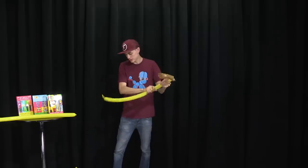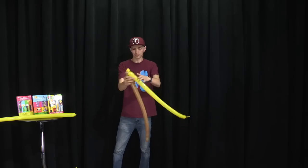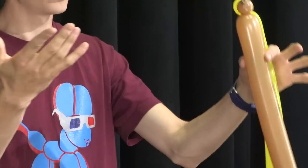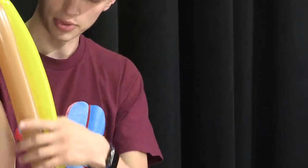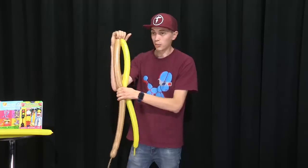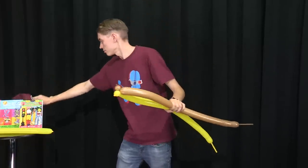What I like to do is really squeeze and stretch the balloons — get them as long as you can. Then measure a head however you measure your head. What I do is a quick, efficient way where I take my two bubbles, put them on my palm, and then go down to my elbow. That's usually a good width for a head.